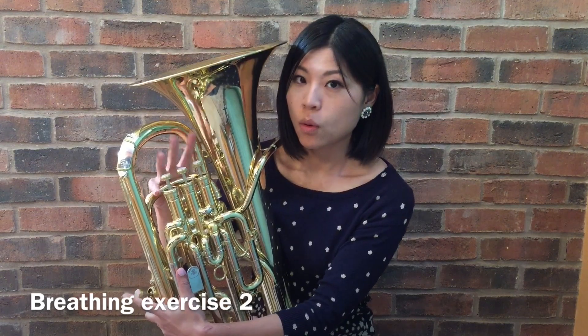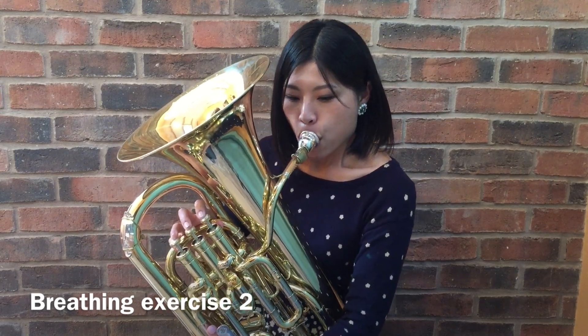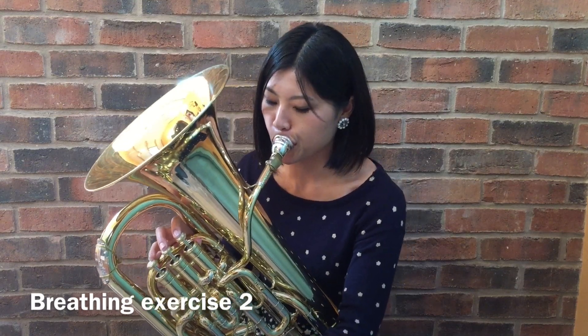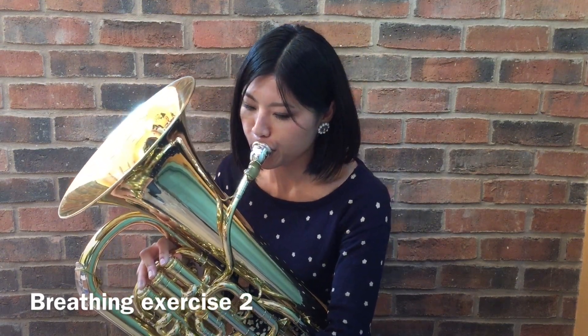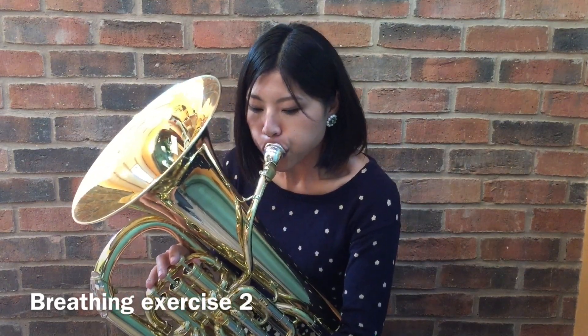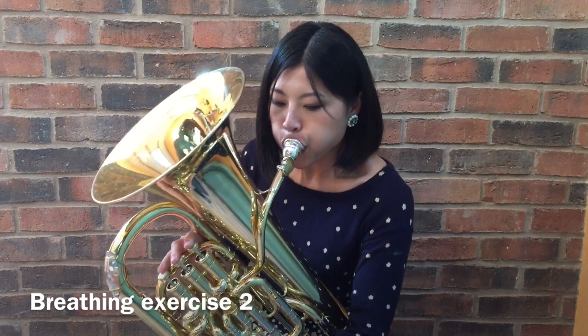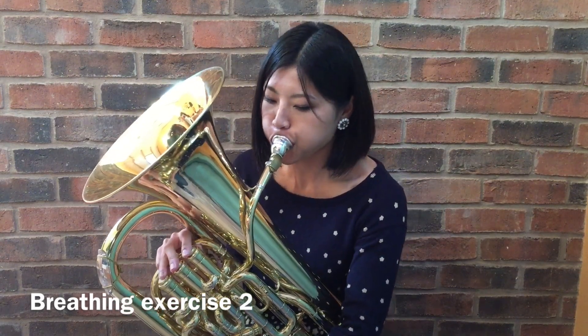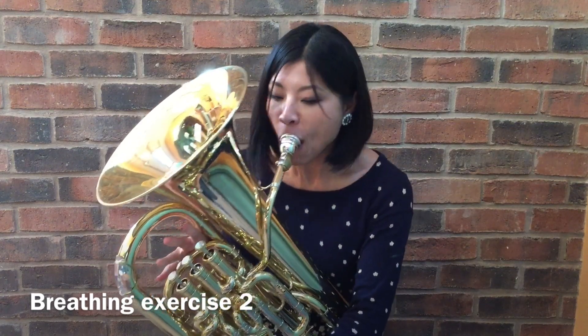The next exercise is the same as the first but we use the instrument. First position: open. Second position: cross. Okay, here we go.